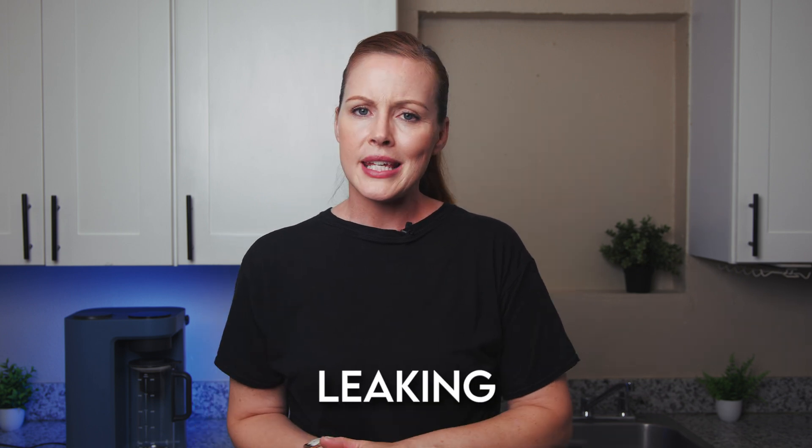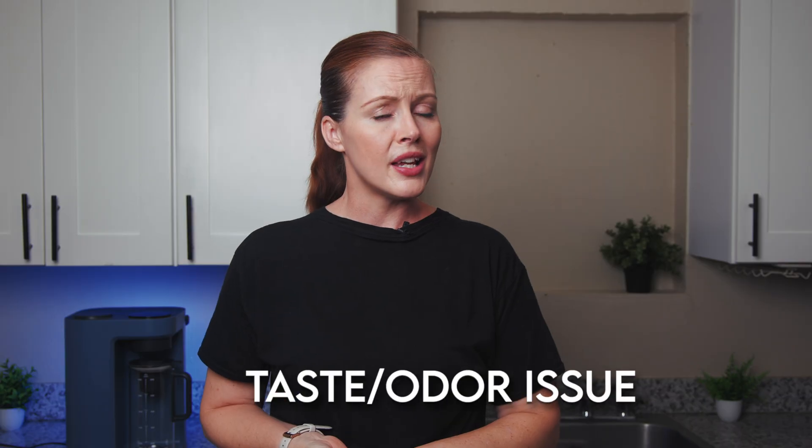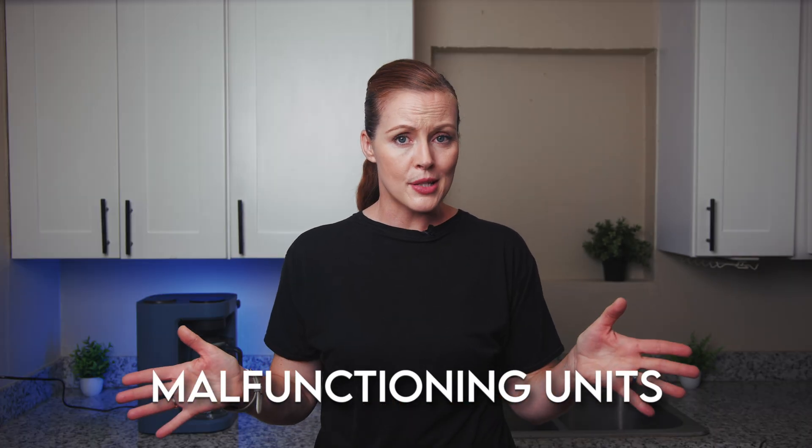What do third-party customers say about the Blue Vua Lite? Overall feedback is very positive, but the most common complaints were about leaking, occasional issues with water taste or odor, and a few malfunctioning units. None of these were widespread, but they did come up often enough to mention.